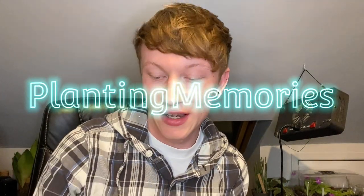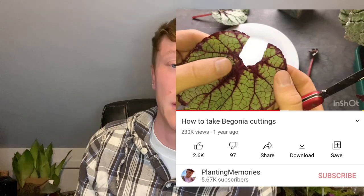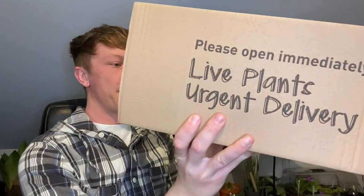Welcome back to another video. Today I have an unboxing with a story behind it. About a year ago I released a video on how to propagate begonias and it was very popular. I was contacted by Thompson and Morgan and they asked if they could use that video in a begonia masterclass they were making on their website. I said yes and they asked if they could send me something as a thank you, so here it's come today and I think it's begonias.